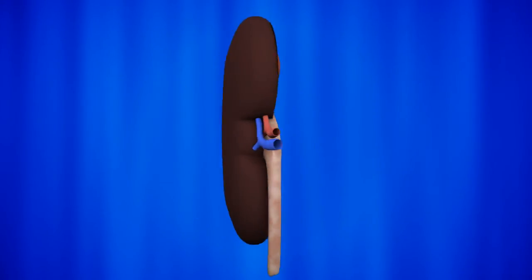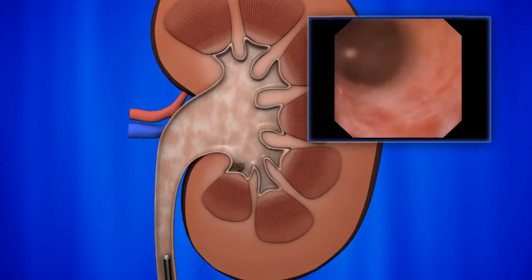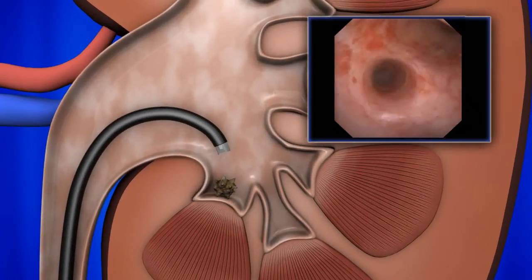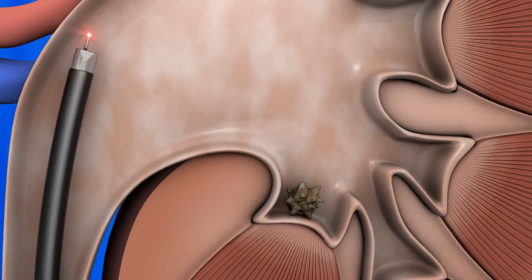As all operators know, the kidney is very challenging to navigate with a flexible scope. Without a laser fiber, the flexible scope can be easily maneuvered to the target site. However, with a laser fiber in the scope channel, accessing the target site becomes more difficult.